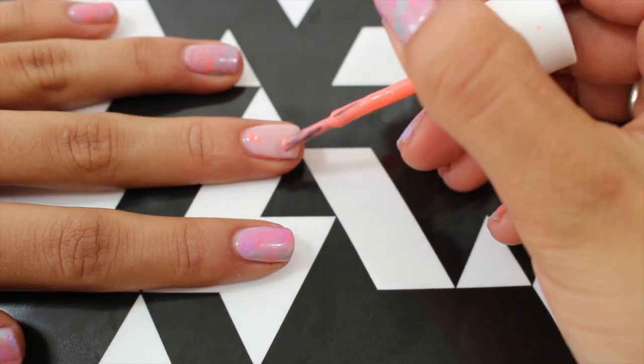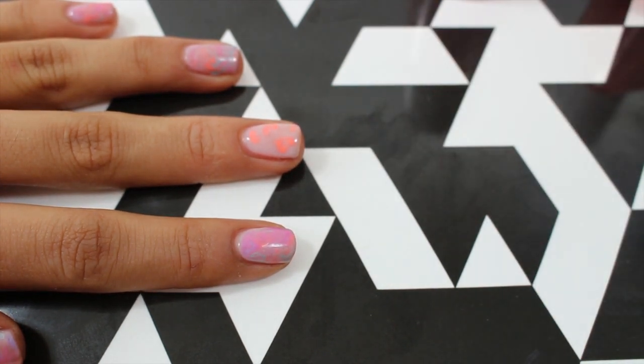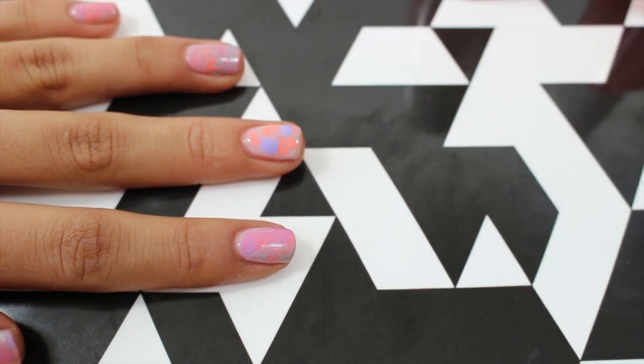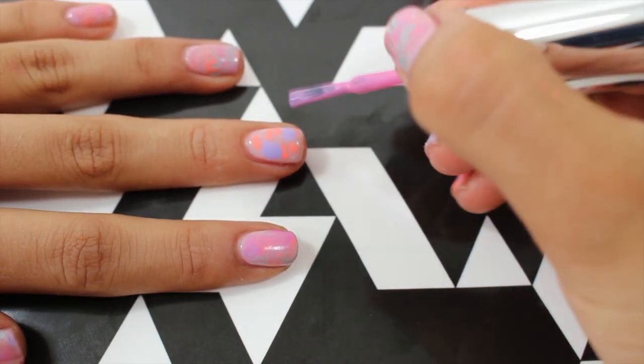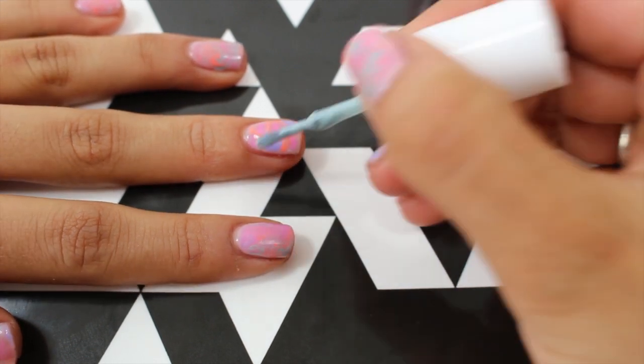So whilst the polish is still wet, I'm going to go ahead and blob my other colors onto the nail. They'll disperse slightly. A good tip: have your bottles of polish unscrewed beforehand — it just speeds up the process and makes it a whole lot easier.